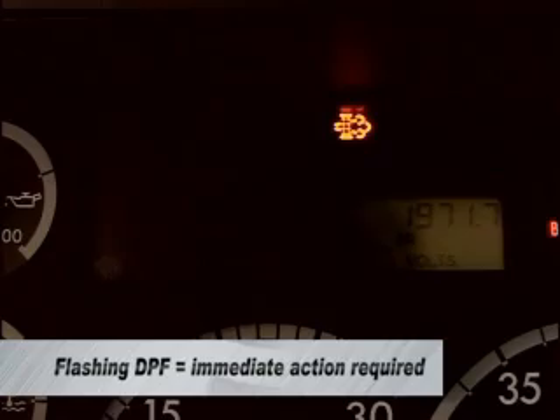Once the DPF lamp starts flashing, it's time for driver interaction. Remember, if you can get up to and maintain highway speeds for the next 40 to 45 minutes, the engine will likely perform an active regeneration. If not, you should find a safe location to pull over and perform a parked high idle regen.